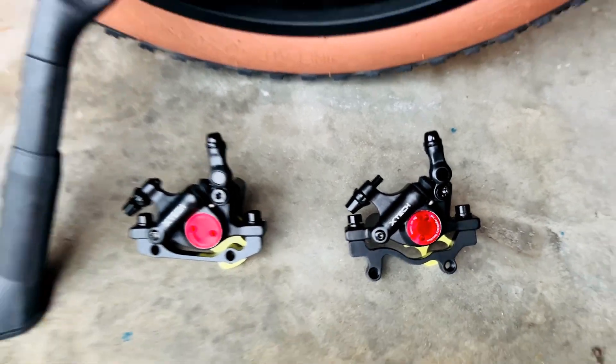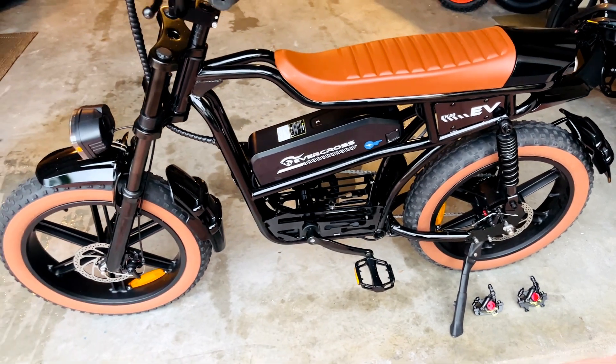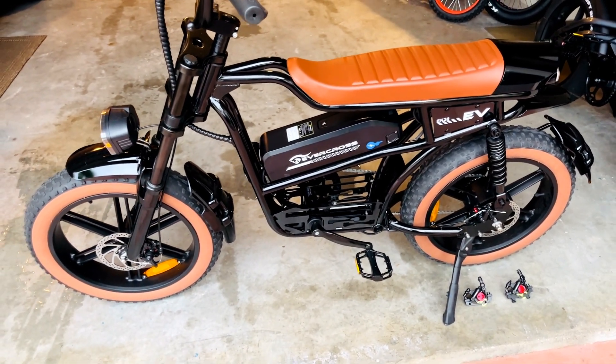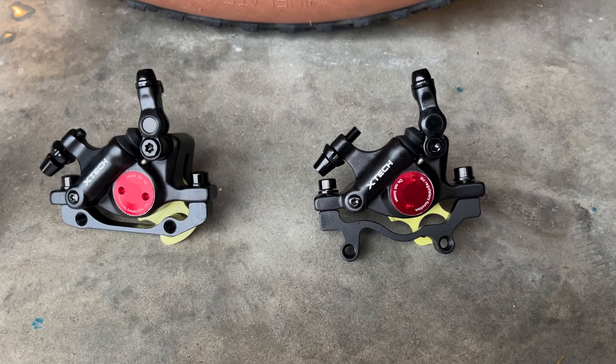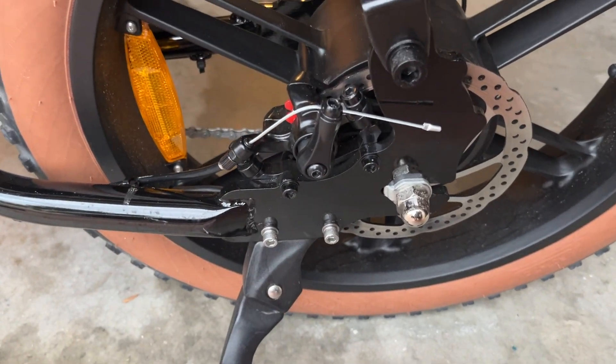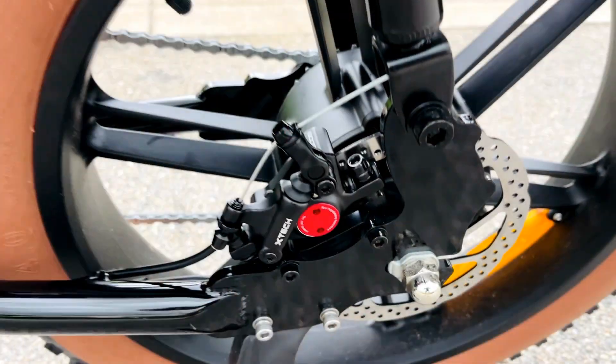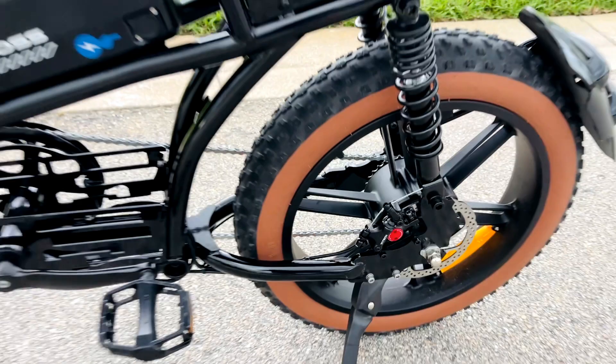These are the easiest hydraulic brakes to install on any e-bike or regular bicycle. These hydraulic brakes are mechanically actuated, with the hydraulic cylinder confined to just the caliper. That means you can retain the existing brake cable and lever, and simply replace the caliper at the wheel. It's really easy to install.